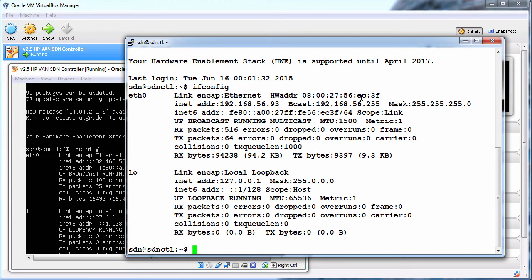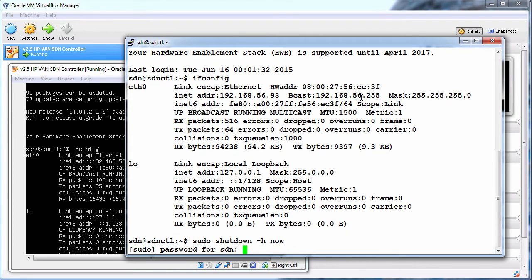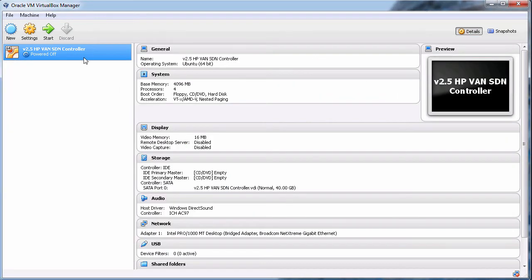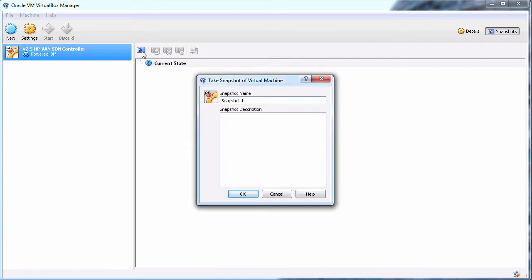Before installing the prerequisite software on the HP controller, I'm going to shut the server down and take a snapshot. I'll type sudo shutdown -h to halt the Ubuntu server. As you can see, the Ubuntu server has now been turned off. In VirtualBox I'm going to go to snapshots, take a snapshot, and call it 'New Ubuntu Install'.